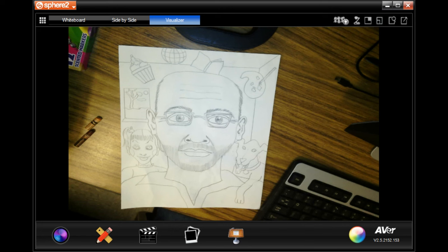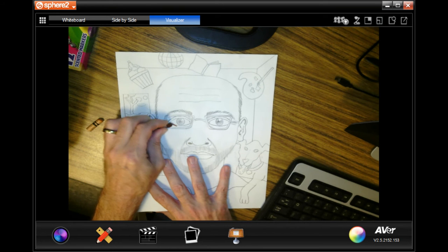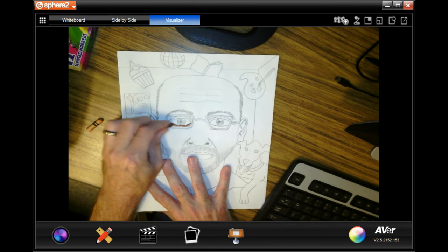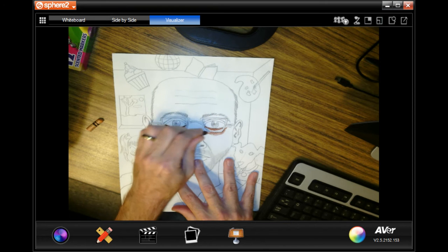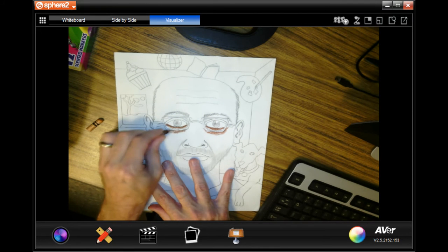Now we're going to begin the process of coloring our faces. We've gone over this in the past — I always suggest that you put the shadows in first. So I'm going to do that underneath the eyes, underneath the glasses. I'm going to take my brown and put those shadows in.